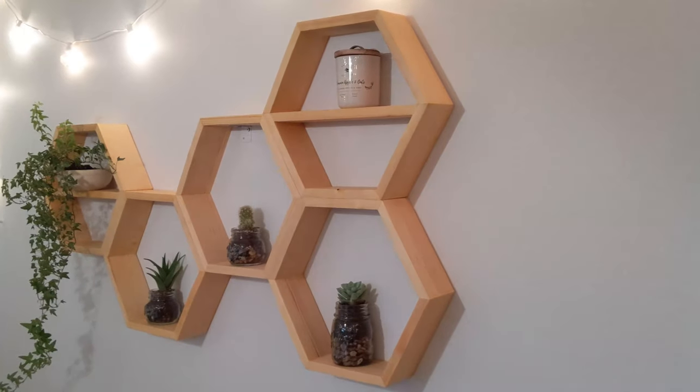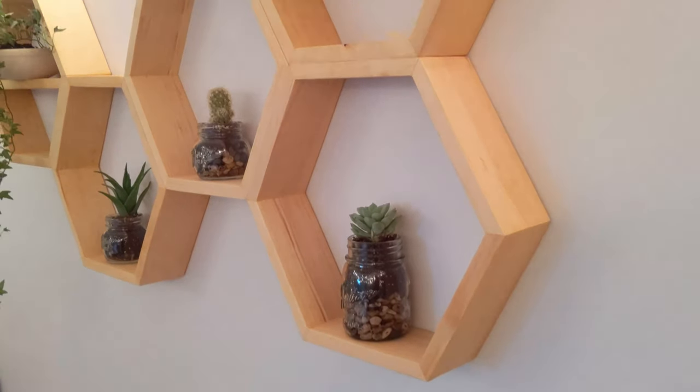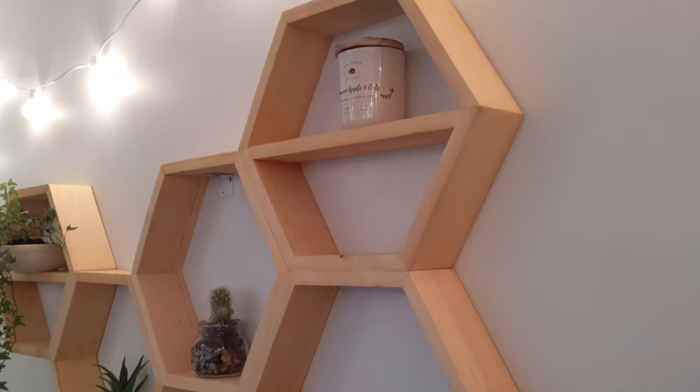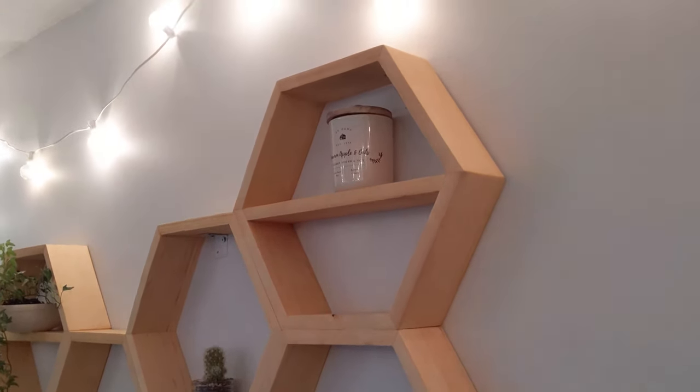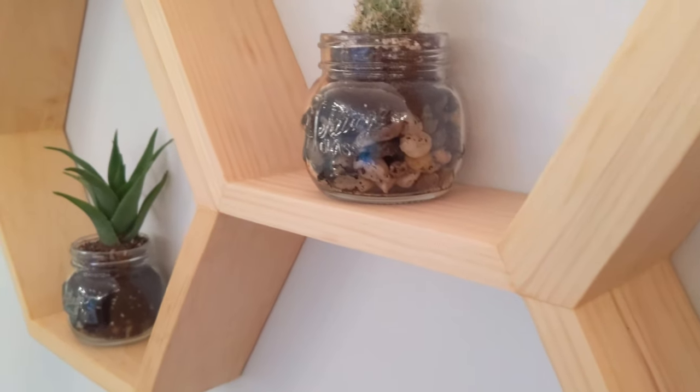I really love the way these shelves came out in the end. I built them for my girlfriend — she had the design inspiration for these, so shout out to her. A great piece for an open wall, and I'm a big fan of the decor she used on these as well.